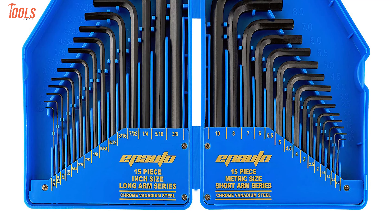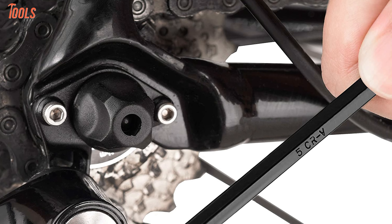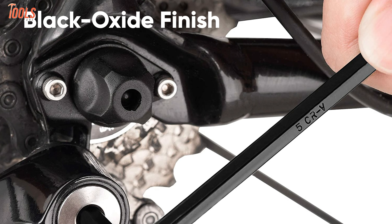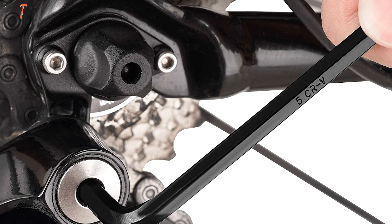The other 15 wrenches are short arm metric, sized from 0.7 to 10 millimeters. Constructed of hardened treated chrome vanadium steel alloy with a black oxide finish, this wrench ensures corrosion resistance and lets you do any kind of heavy-duty tightening or loosening jobs.